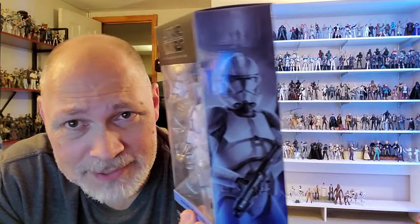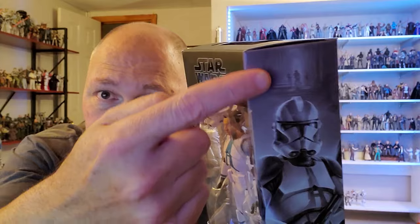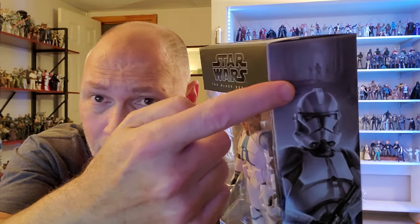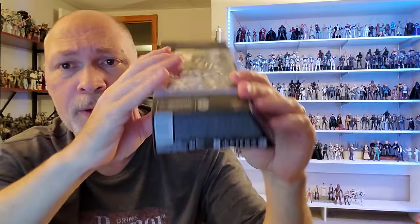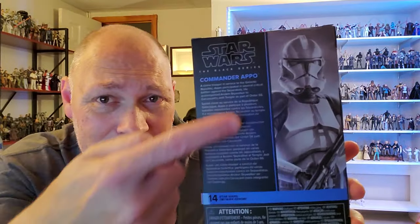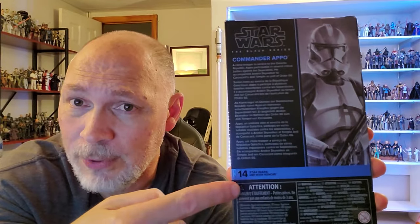On this side of the box, the front window wraps around, and there's the side with artwork — a very nice picture. In the background you can see the interior of the Jedi Temple. Love the blue for Kenobi. There's a small window on the top, and on the bottom you've got the barcode, some fine print, and some logos. On the back you get the same picture as the side, a short bio in five different languages. Apo is number 14 in this Kenobi line.